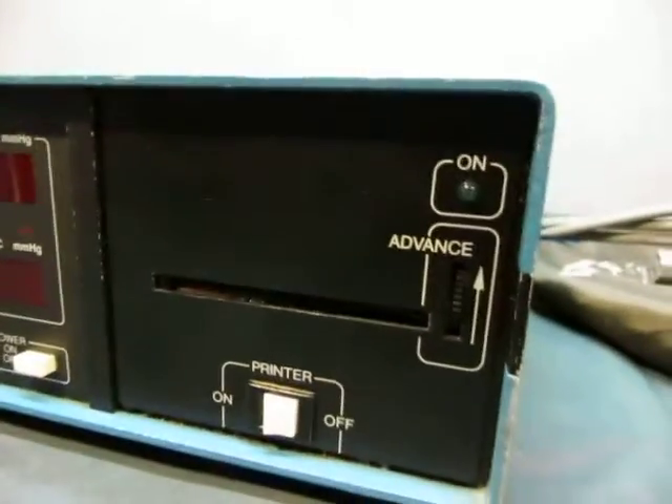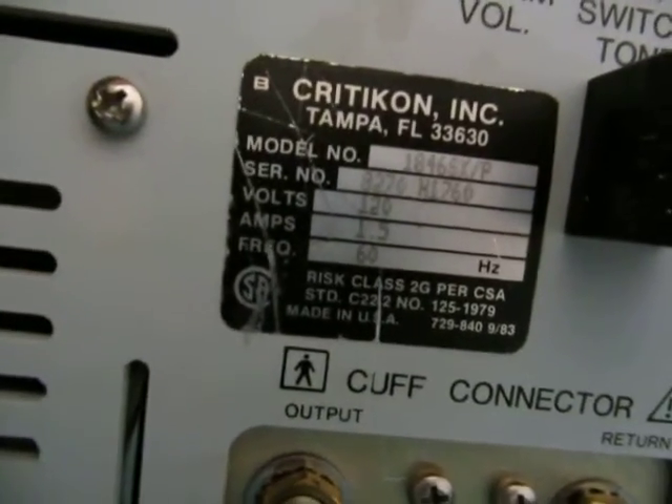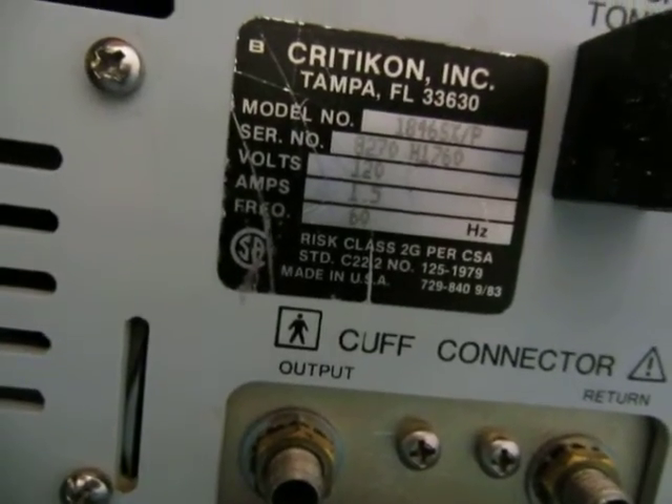Let's zip around the unit really quick — there you go, printer on top, the back. It says 1840X 46X SX slash P. There's everything else on the unit.